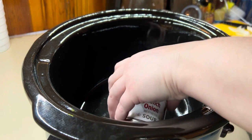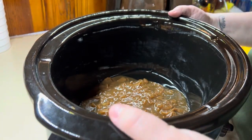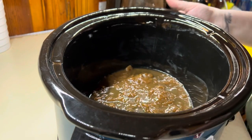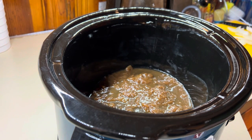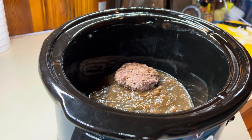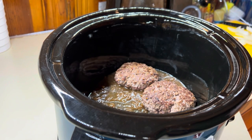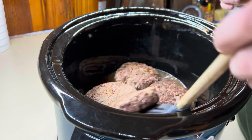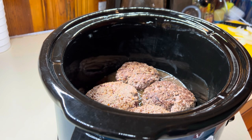In my crock pot, I'm going to add in some French onion soup mix — just a little bit at the bottom so that the burgers aren't sitting directly on the bottom. The original recipe idea came from a cookbook I found at the flea market from like the 1900s. It wasn't even a crock pot recipe; it was a stovetop recipe and I turned it into a crock pot recipe with more ingredients.